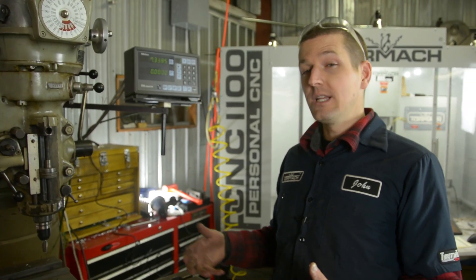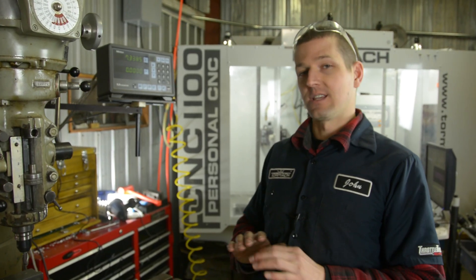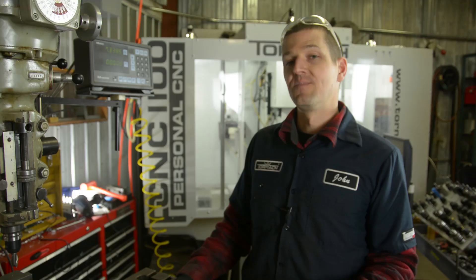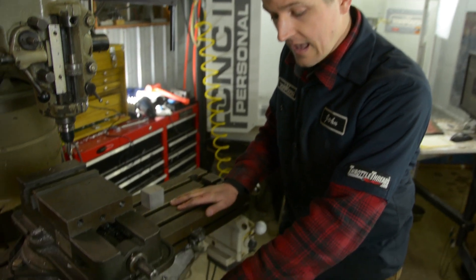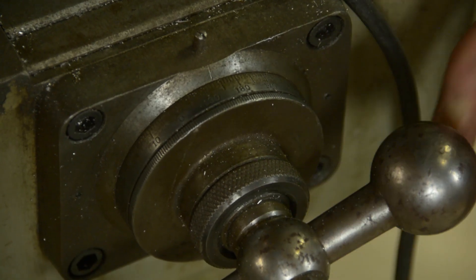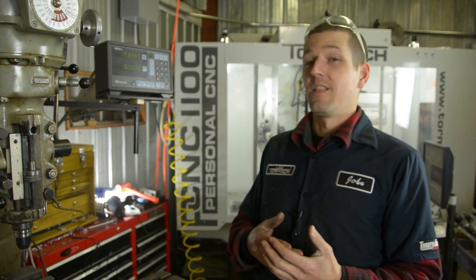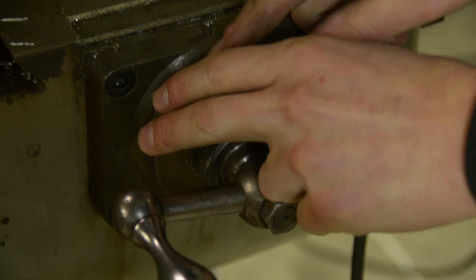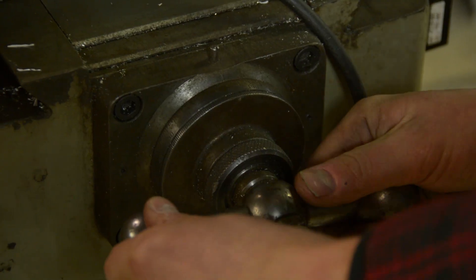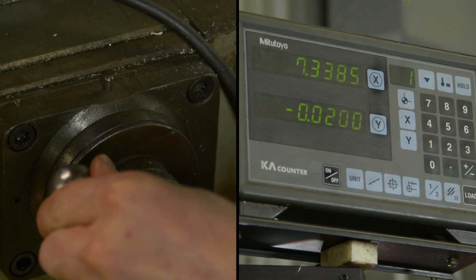Not only does the machine have to be really strong and rigid, it's also got to be accurate. Accuracy is key in metalworking and machining, and for this machine — remember it's about 50 years old — we can still achieve that. The key are the graduated dials on the handles. We can use these dials to machine and measure distances in one-thousandth of an inch increments. If that doesn't sound precise to you, a sheet of printer paper is four thousandths of an inch. Our dial is on zero — we'll rotate it to twenty thousandths, about five sheets of paper of movement.